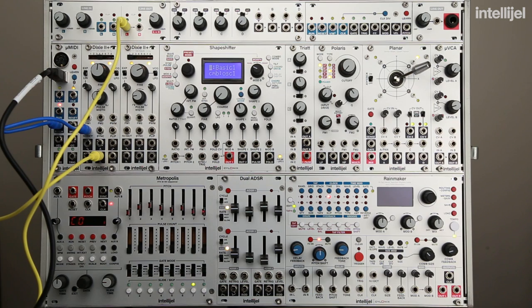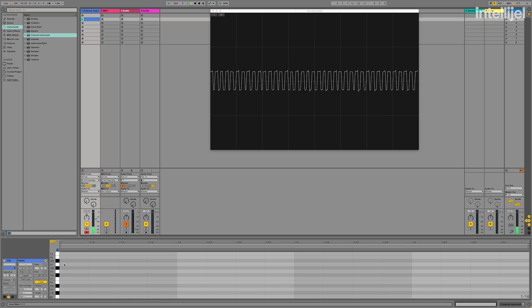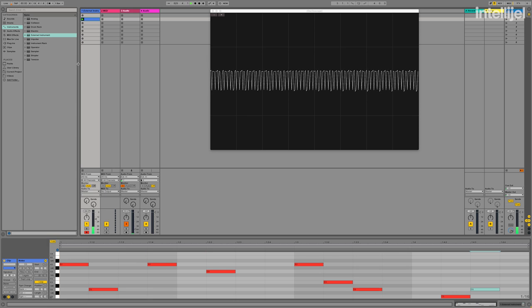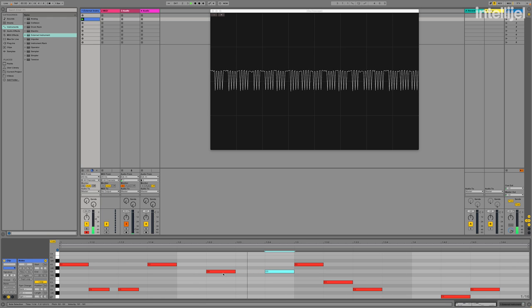Or if we go into Ableton, we can click in a little melody and just hit play. So now Ableton is sending a melody to the Dixie. But because the Dixie is outputting a constant tone, there's no division between these notes. And so in order to create those divisions and create volume shaping, we need to use a VCA.